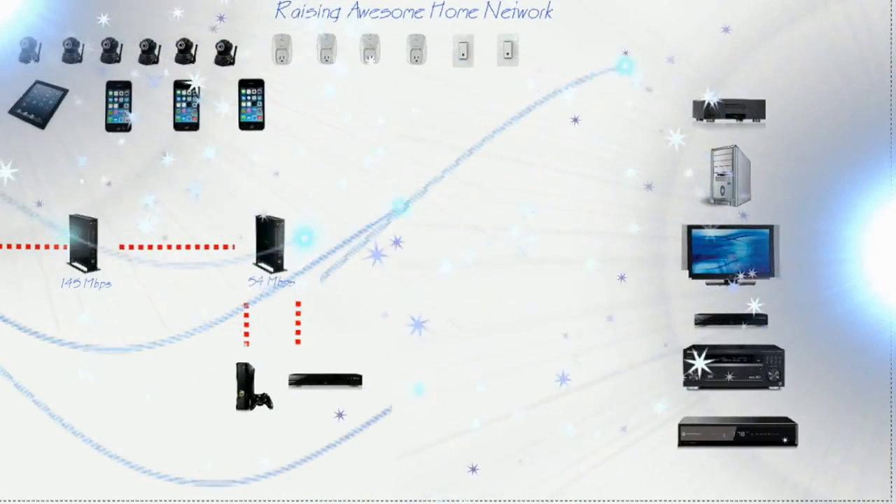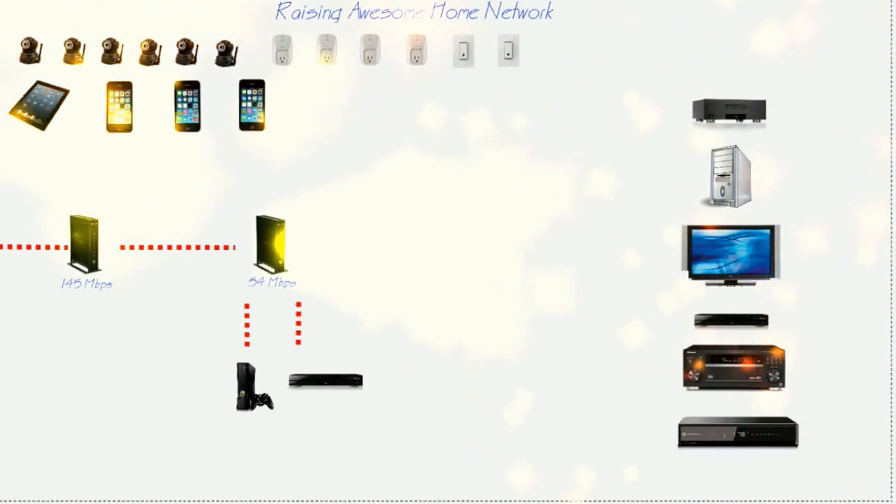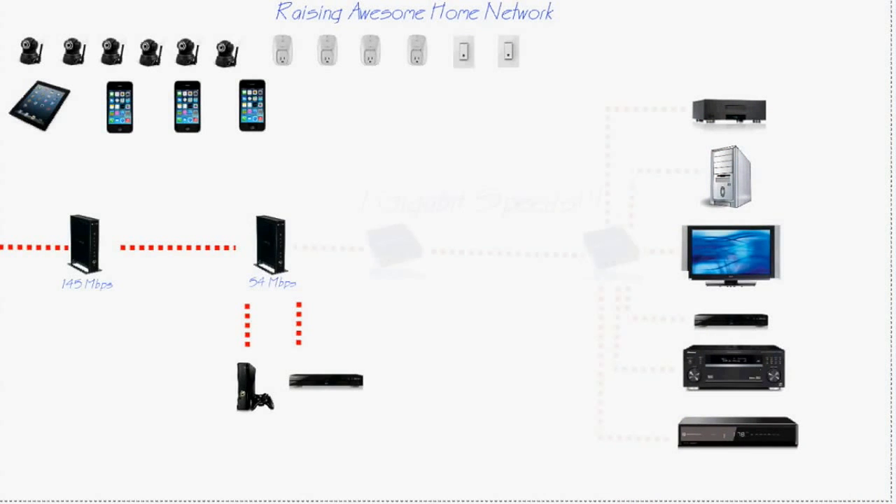Whenever we're streaming video it can get bogged down and then it has to buffer. Our current network has one wireless network wired to a second wireless network so we can get coverage throughout the whole house. That second network is hardwired to an Xbox and a Blu-ray player, which works very well. What we could do to fix this problem is take a lot of the load off of the wireless network and hardwire it with switches.